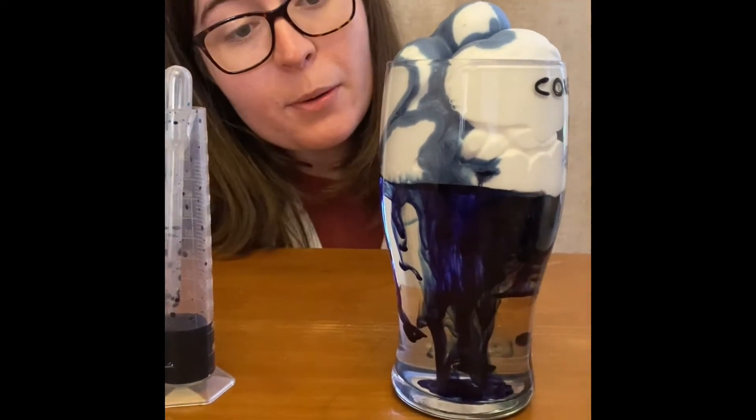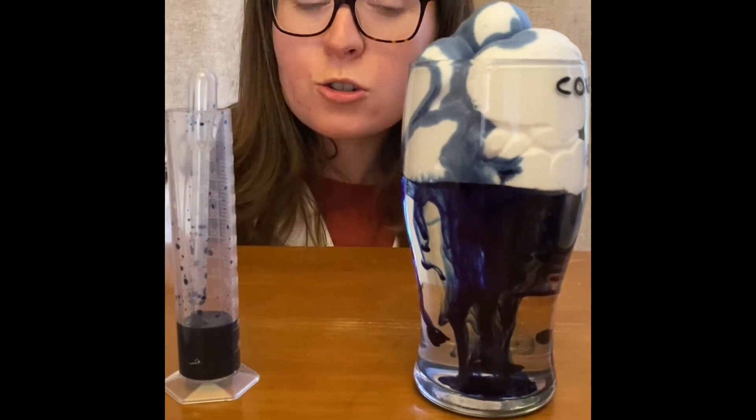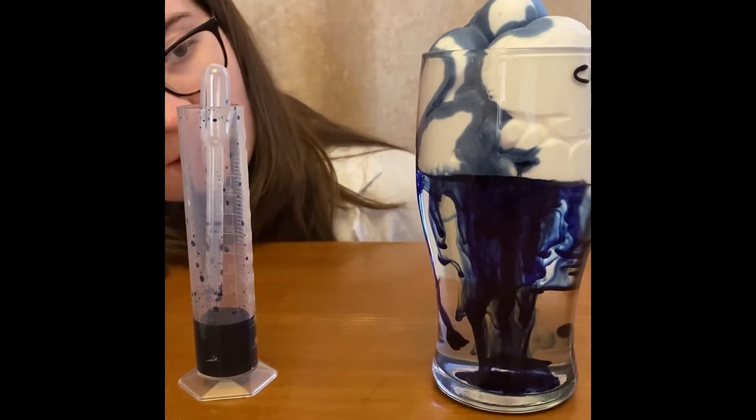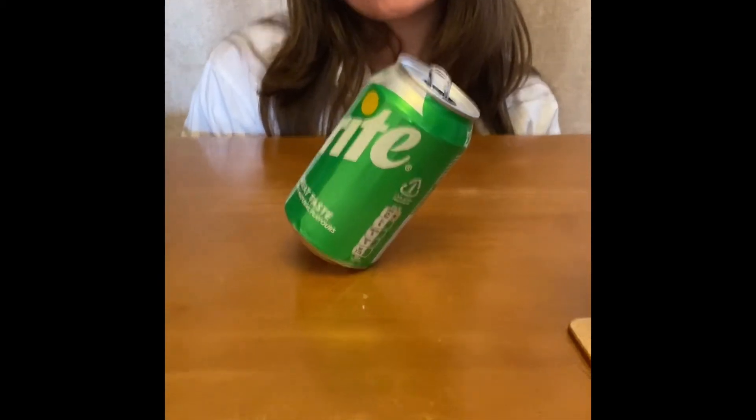You can see that it's created a really beautiful effect. You might want to have a go at this at home and see what happens over time. You might want to try it with different coloured food colouring as well to see what amazing things you can create. You may have noticed at the start of the video that I have managed to make a can of Sprite lean at an angle with nothing holding it up. What do you think I've done here to achieve this? Pause the video and discuss with people around you.